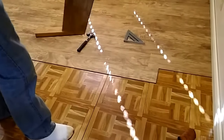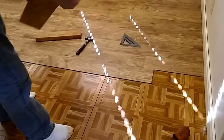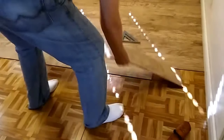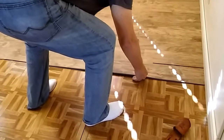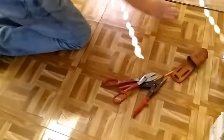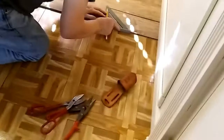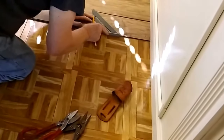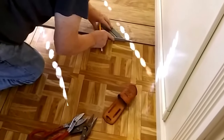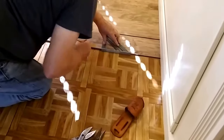This one we turned it backwards — put some arrows on the back and turned it the opposite way. Put it up against the wall, square. Get your square and cut it — mark it at least a sixteenth smaller so it'll fit in there good.